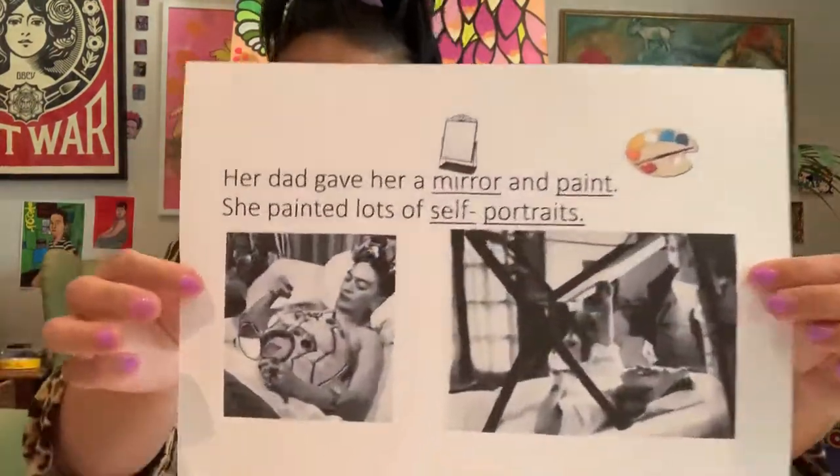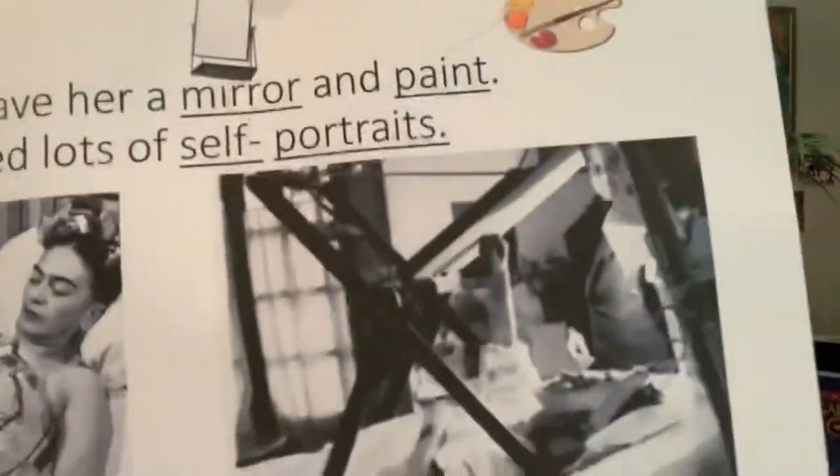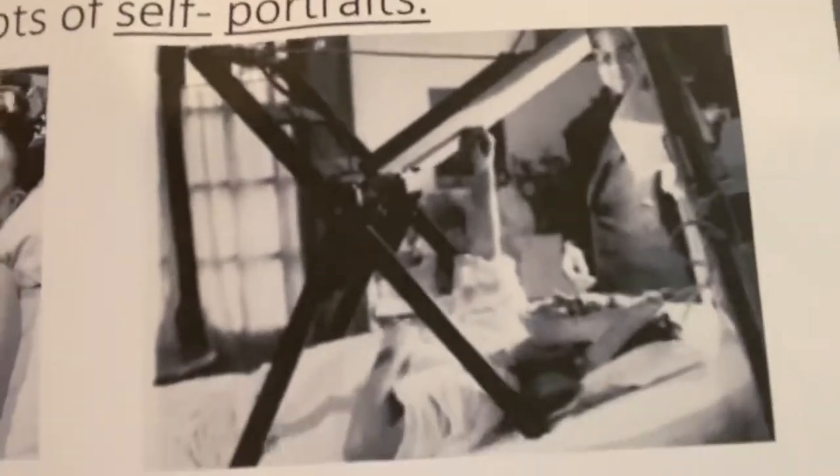So what her dad did was something really special — he gave her a mirror and some paint so that she could draw self-portraits of herself.